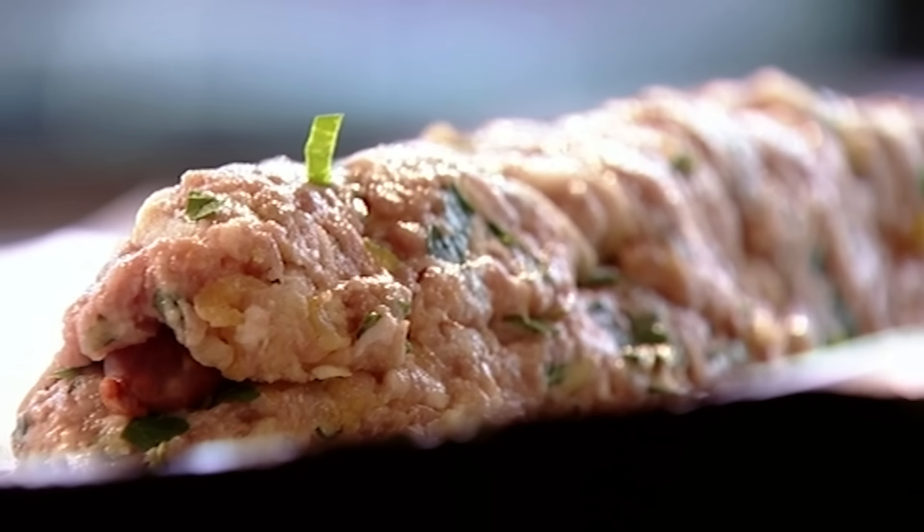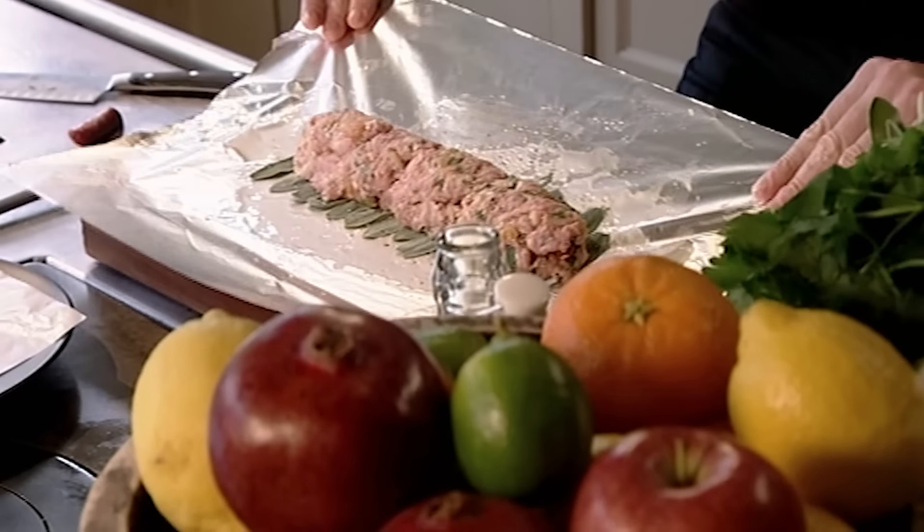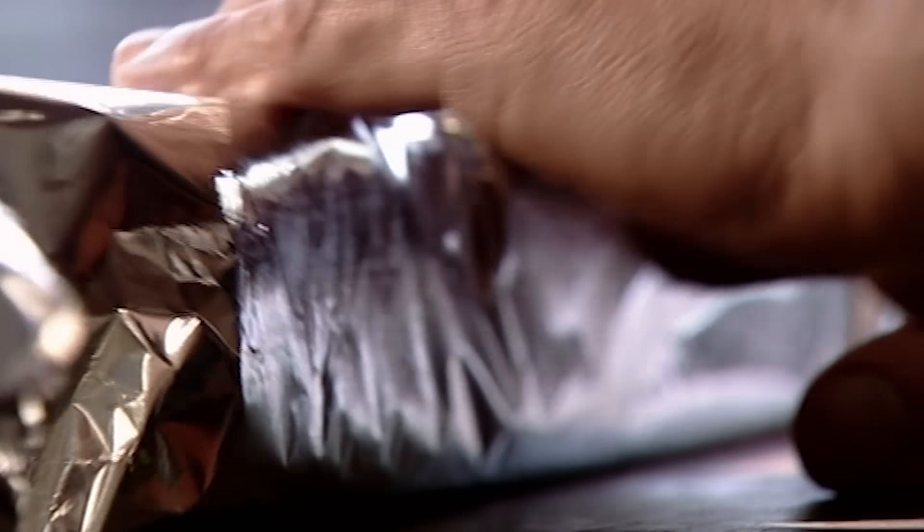Once you've got it like that, lift up the tinfoil very carefully and roll it over. Let the tinfoil do the work — roll it nice and tight.